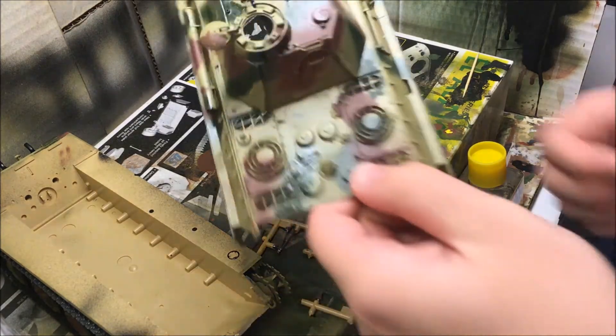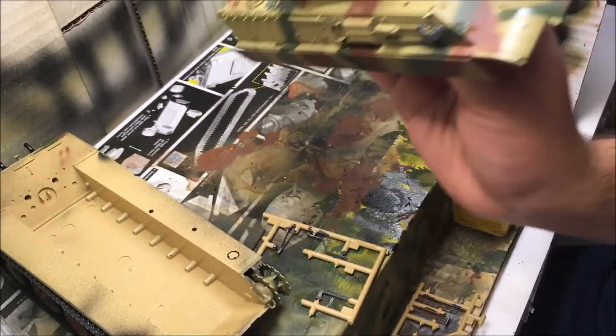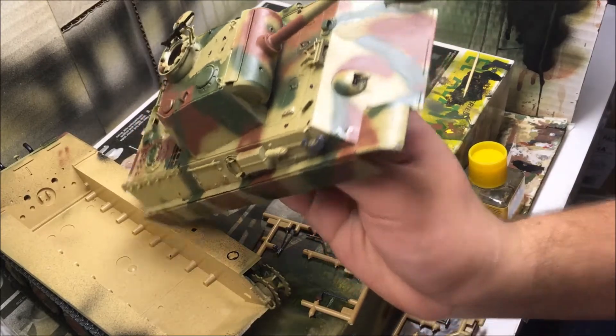I finished off doing chip effects on my tank — you can see them on the top of the turret — and I also painted the gun.